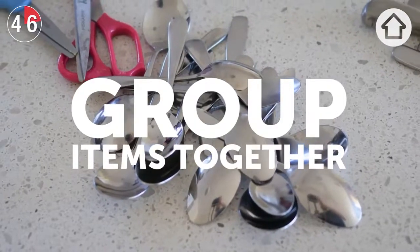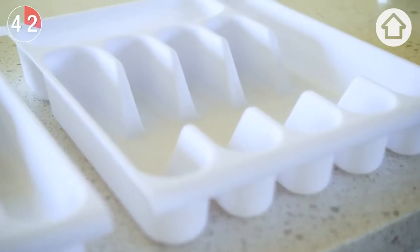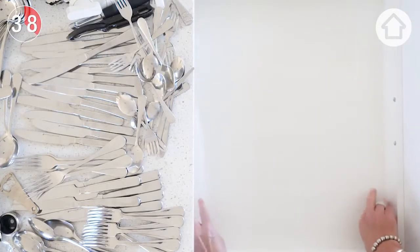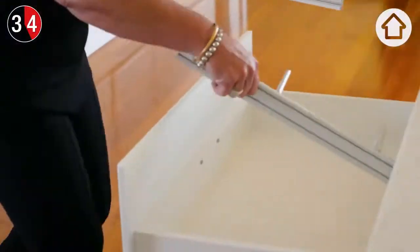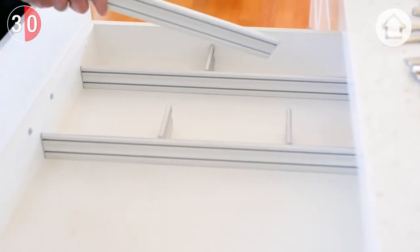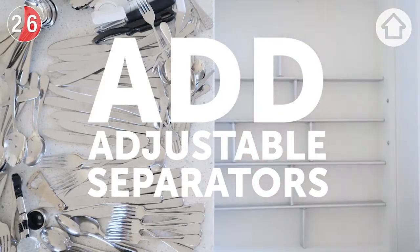Now that we've grouped these items together, we're going to set the drawer out so it's a lot more functional. Firstly, we want to line the drawer just to protect it from any scratches that occur from putting the cutlery in and out of the drawer. The thing I love about these sectionals is that they're adjustable, so you can taper them to your individual needs.